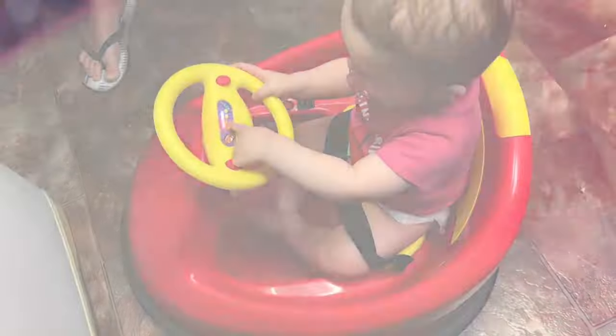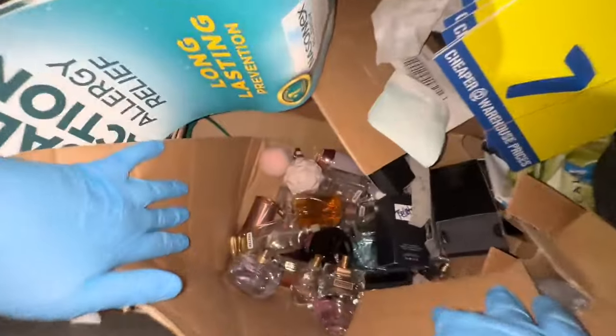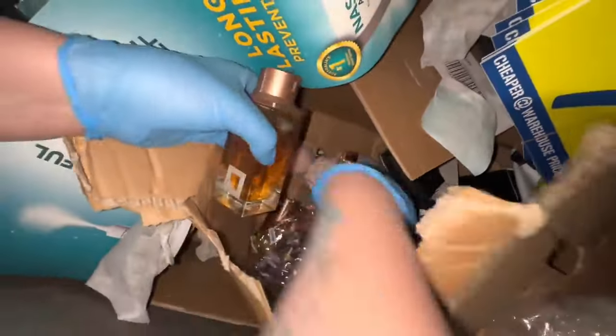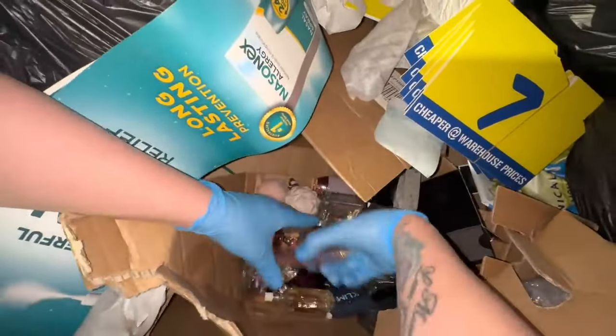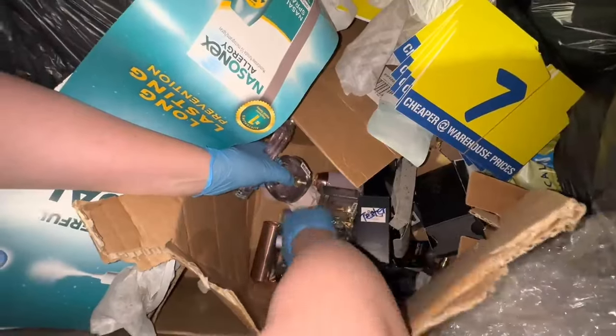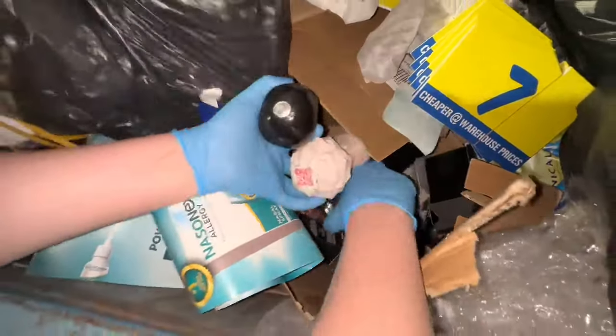Hey everyone, we're just at a Chemist Warehouse and to our surprise I've just opened this box and look — it's full of perfume! All testers. I am so excited! I thought it smelled very strong in here. I'm so excited guys, this is amazing. I was just saying we haven't had a score in a while. It's very strong all mixed together.